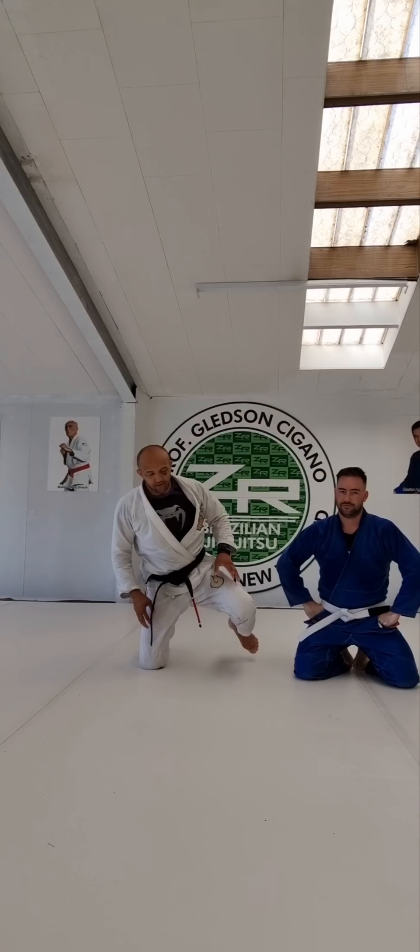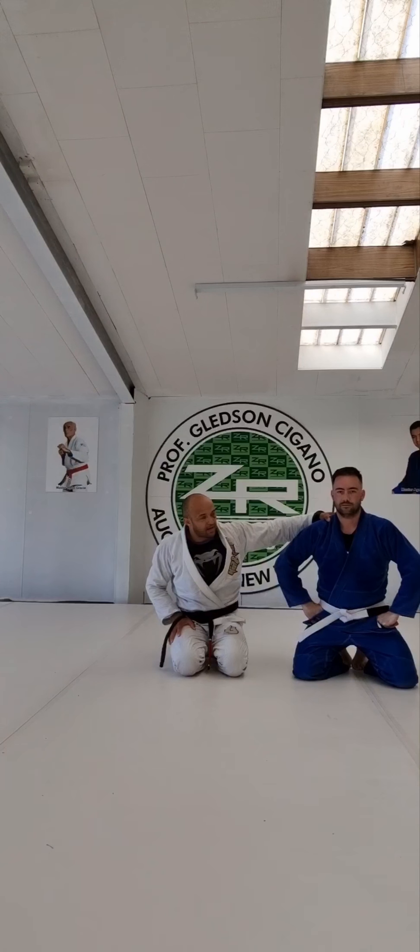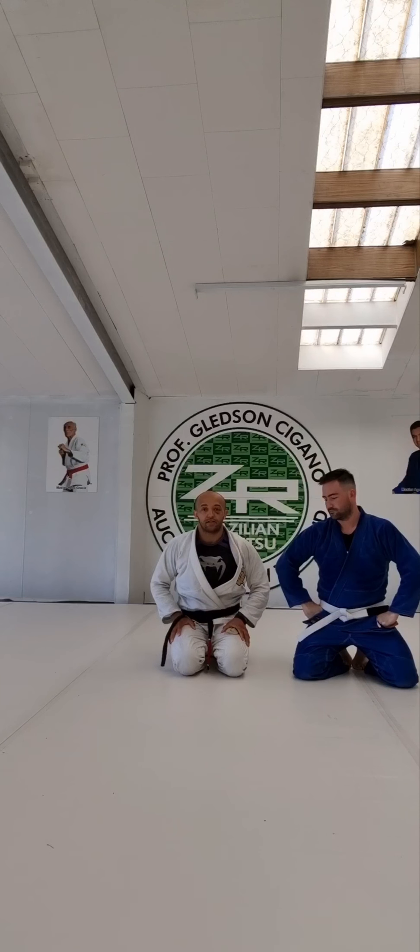Hi everyone, Sigano here. I will show you guys one position — it's my student Ben. Ben will help me here.